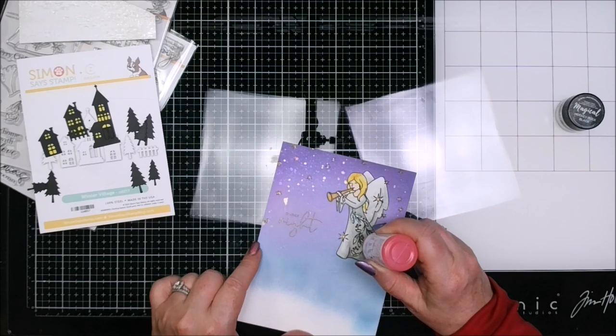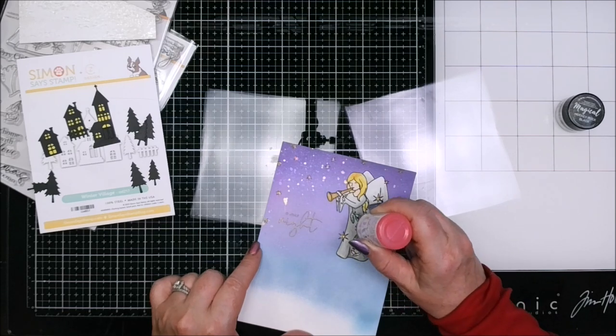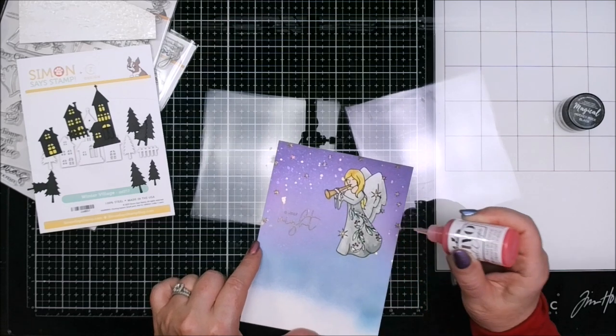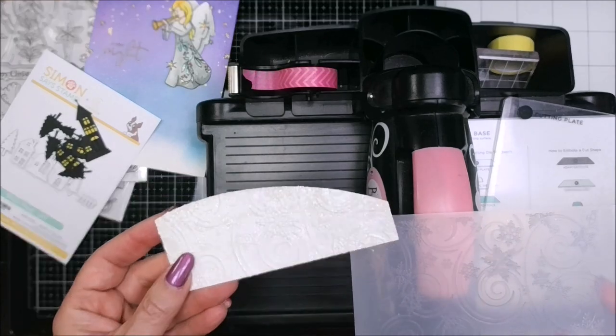I used the Nouveau Strawberry Cooler Jewel Drops to colour in the holly berries on her dress. The leaves I did an ombre effect — changing colour from gold up through the Christmas greens, because it's Christmas time and she's announcing things. This is the Swirling Snowflakes embossing folder, which I used to emboss the snow bank down at the bottom.